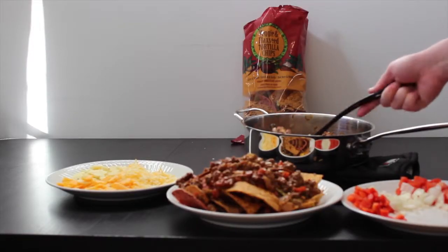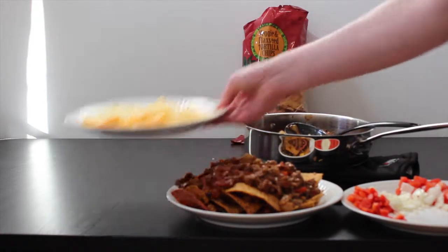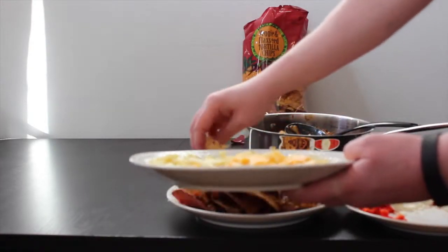Then add an additional layer of chips, beef-bean mix, and layer heavily with mixed cheeses and microwave until cheese is melted.